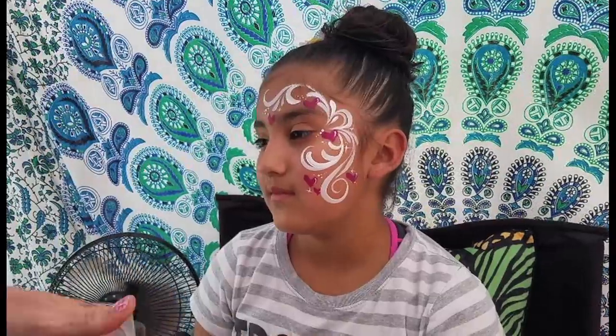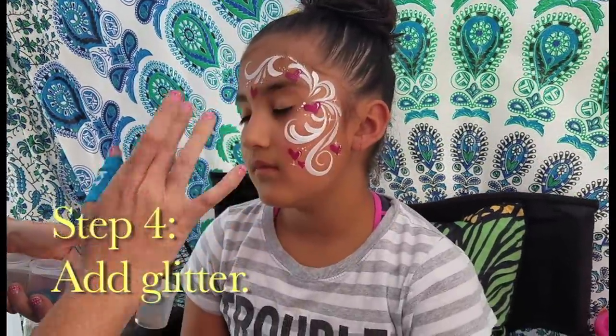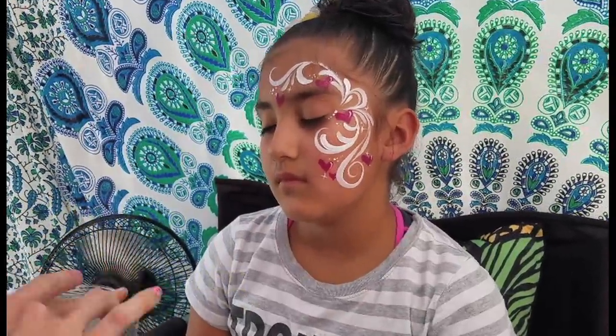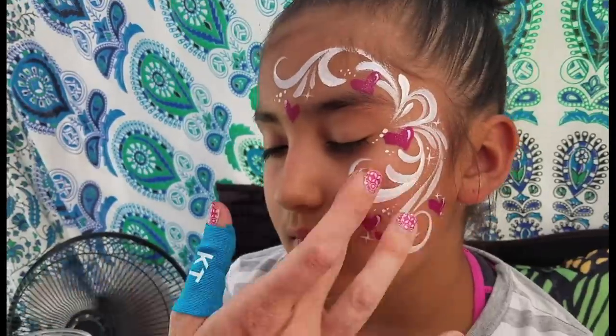When you're glittering this design there are a couple options. You can go around with a color specific glitter and put it directly on the hearts, or as is my favorite, you pick one that looks good on anything and just dust the entire design.